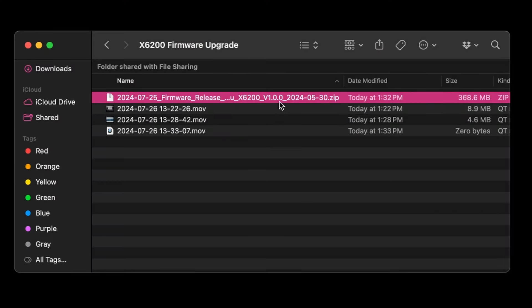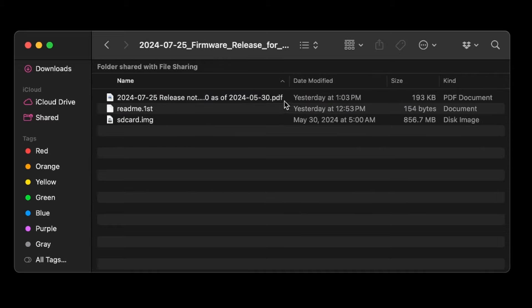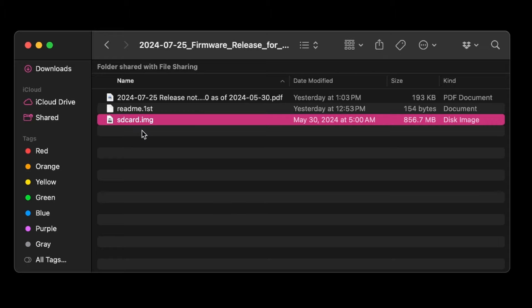You guys know how to save files on your computer. Make sure you remember what folder you stuck this file in, because that's going to be important coming up next. Now that you have the file downloaded, you need to extract the contents of the zip file. macOS makes this really easy by just double-clicking on the file and done. In Windows you'll need to right-click and say 'Extract to folder.' That will also take care of getting this done for you. The reason why is because there's a bunch of other files in here besides just the SD card image that we need.